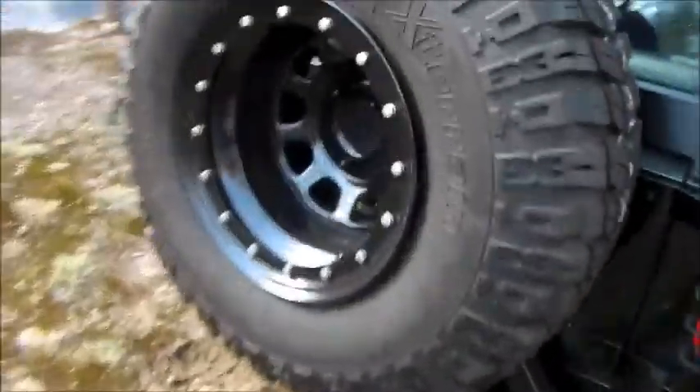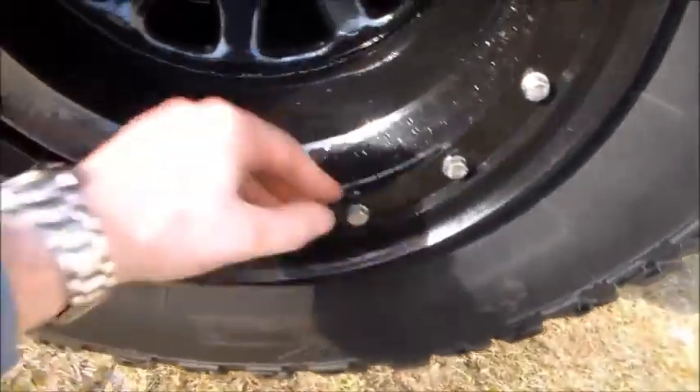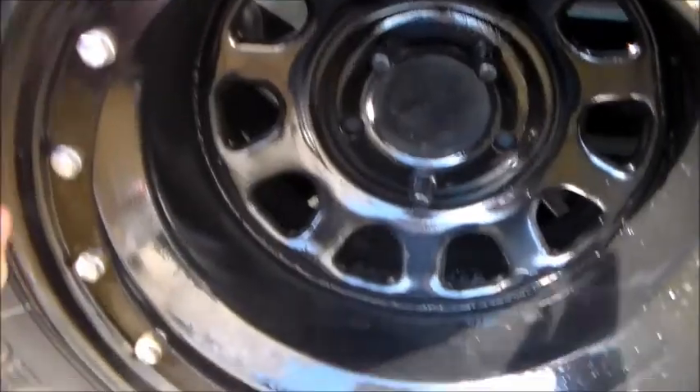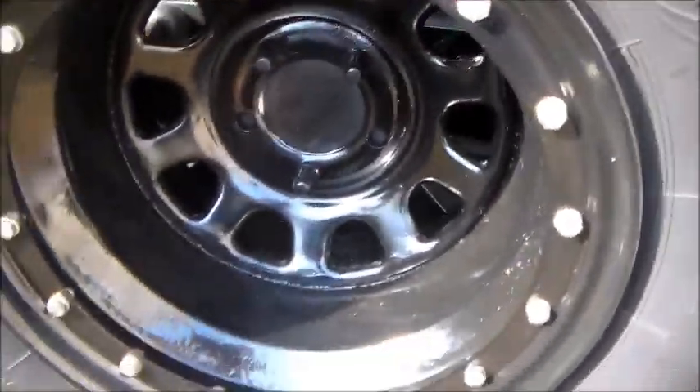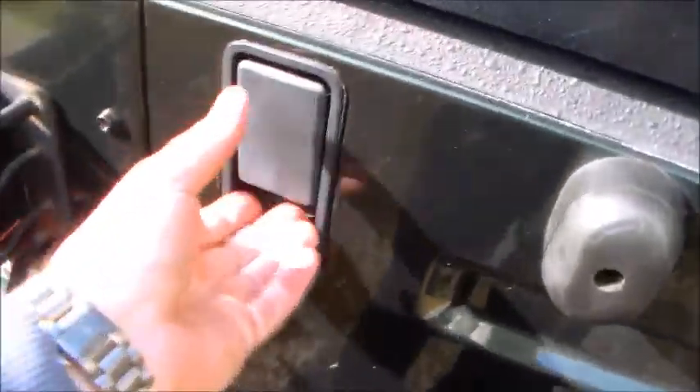Let's go over to the Jeep. You can see the tire — the spare. That's the one that came out the worst, a lot of runs and trash in the paint. So this spare tire carrier is heavy. Subwoofer — because why not, because Jeep.